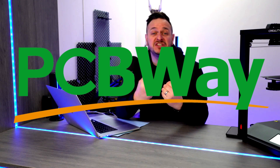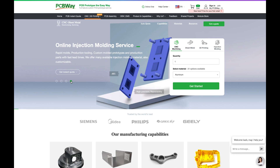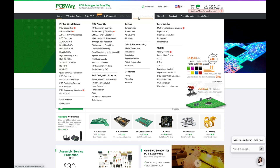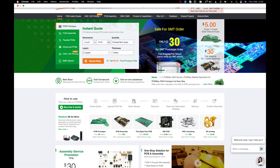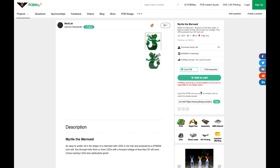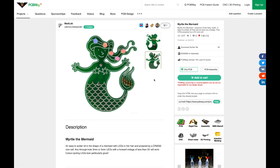But I'll tell you who won't let you down — the sponsor of today's video, PCBWay.com. If you're in the market to bring your project to reality, PCBWay.com could very well be the key to your success. PCB manufacturing is not their only talent; CNC, 3D printing, and fabrication are key elements of their business. Projects such as Myrtle the mermaid by UK maker Madlab could also be brought to life thanks to PCBWay.com. Check them out at PCBWay.com.